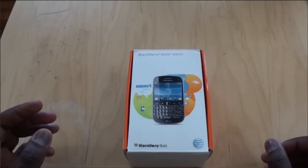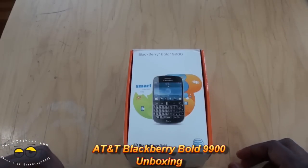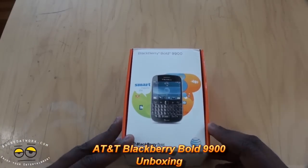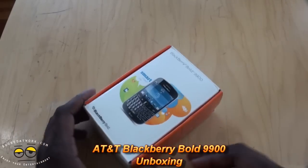Hi, this is Thundee from MotorWork.com and welcome to our unboxing of the BlackBerry Bold 9900. This is of course a top-of-the-line BlackBerry on the AT&T network. So let's go ahead and open it up and check out the packaging.